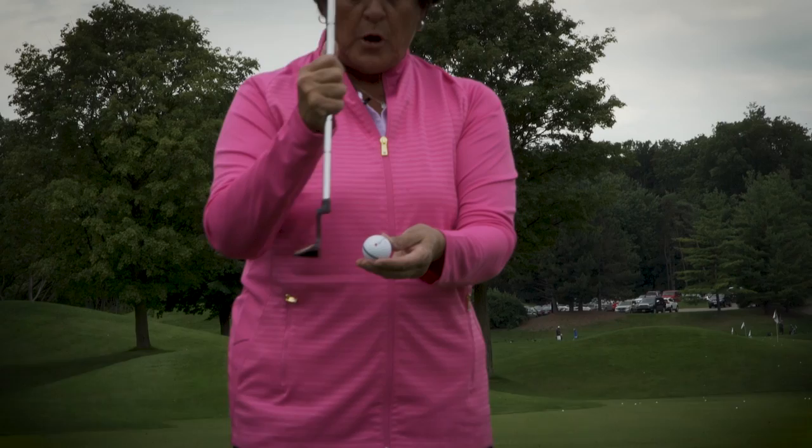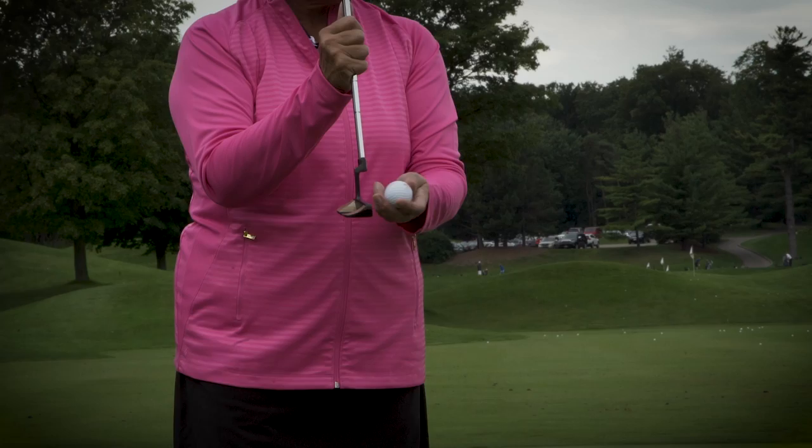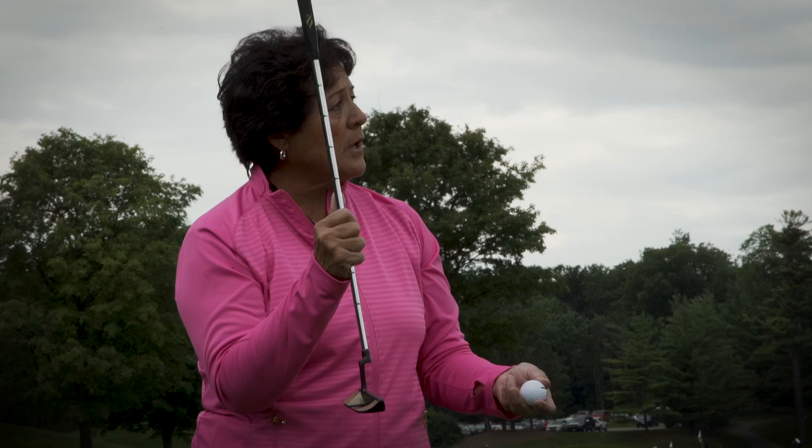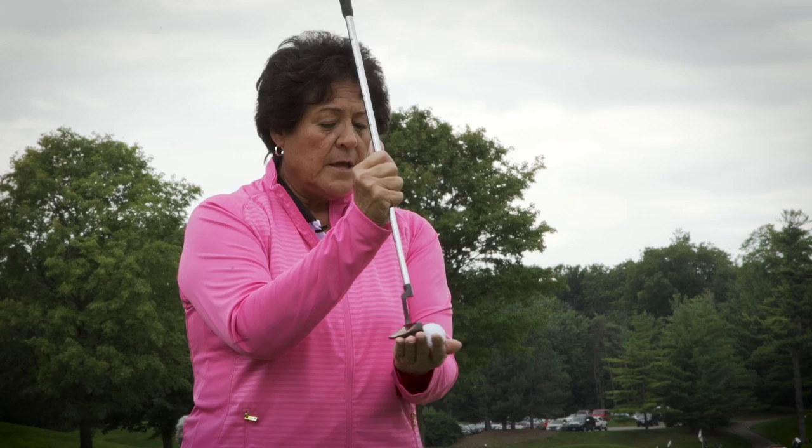If I take the putter back short and accelerate down the line, the ball is going to start off on a good track. If I take it back too far and decelerate, the ball goes left or right — it glides and doesn't start rolling the way it should. Accelerating keeps the ball more on the target line. Also, make sure the putter blade stays close to the ground, sweeping the grass.